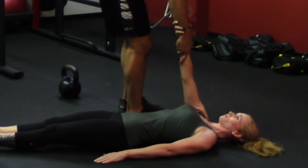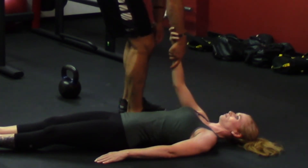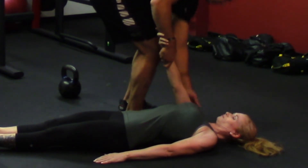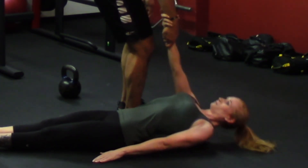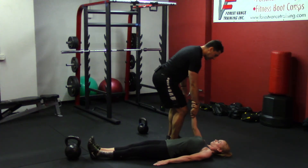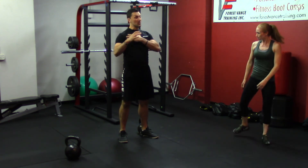Just relax your shoulder. So I'm going to pull — see how her shoulder kind of comes away from the body? Now she's going to go shoulder down and back, really connect it, get the lats engaged, shoulder down. Ready? See how her body comes up off the ground? That's what's going to help you keep your shoulder packed and down when you do your swings.